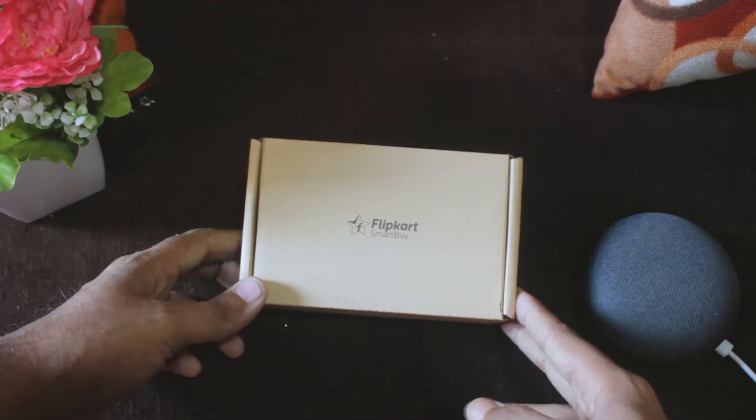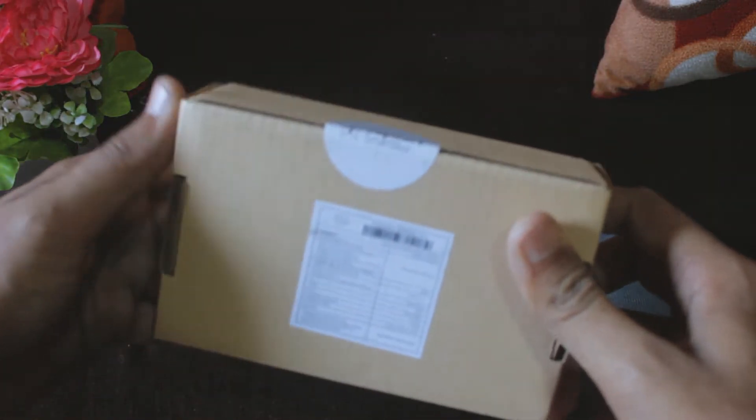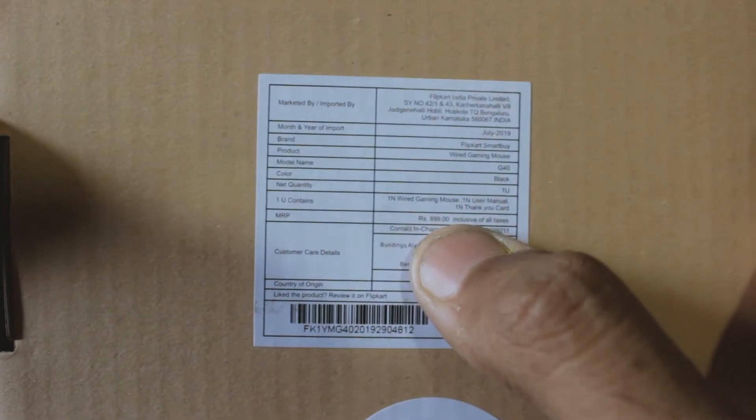This is the Flipkart Dash Series gaming mouse box. The MRP is 899, but you get it for around 350 or so during the sale.